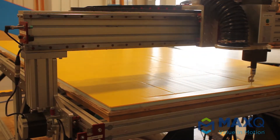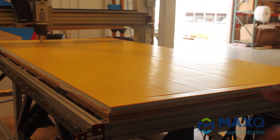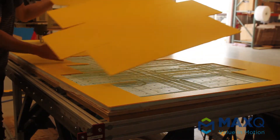Once it's cut out, we'll go ahead and take it off the table and show you our finished product. We have a finished flat box here that we can take off the scoring table, get some hot glue on it, and actually make a final product.